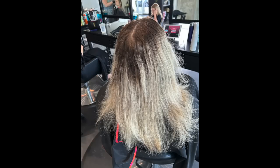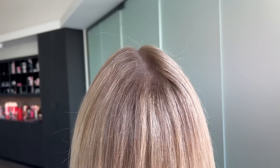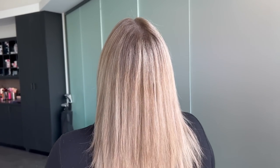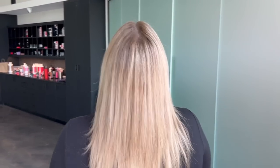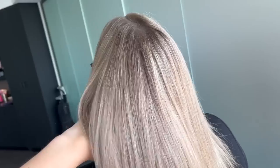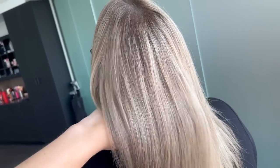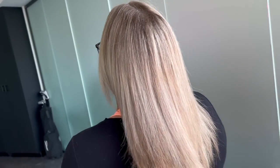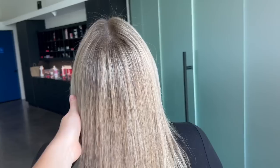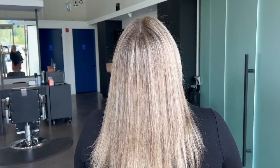Just a reminder — here is her before: super grown-out, harsh roots into over-the-top blonding through the ends. And here is her final result. It's an extremely blended color. It's very soft, it has that warmth around her face. She has really beautiful blue eyes and gets very tanned in the summer, so these colors complement her skin and her eyes.